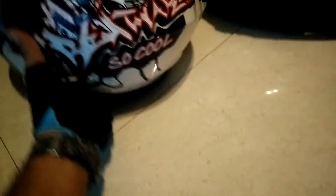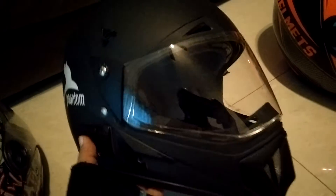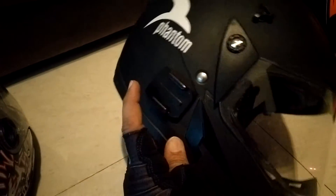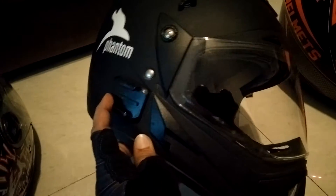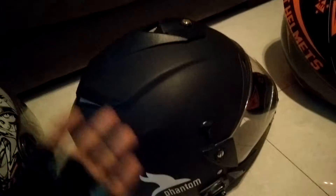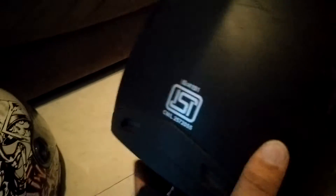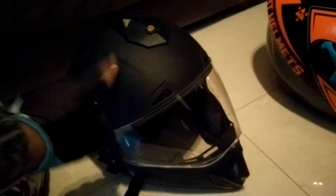This one has DOT certification. This is the one I'm using for vlogging — it's a Vega off-road helmet. You can see where I mount my camera when I'm not using the chest mount or the handlebar mount. It's very basic with no graphics, and I wanted it that way because I wanted to work on it. It's only ISI rated — that's an Indian rating agency. This is the one I'm going to be modding.